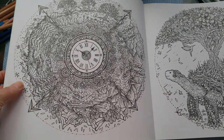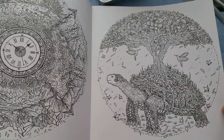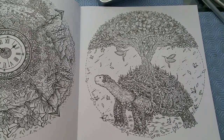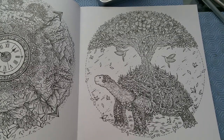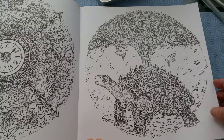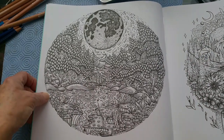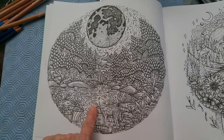Look at this — just gorgeous. I don't think it's going to bother me that they're kind of mandala-ish, because I do like mandalas a lot of the time. The repeating elements in the same drawing — these are small pictures. I believe it's an 8x8 book, so it's not a big book. I love this: the wolf howling at the moon and the stream coming down from the mountains.